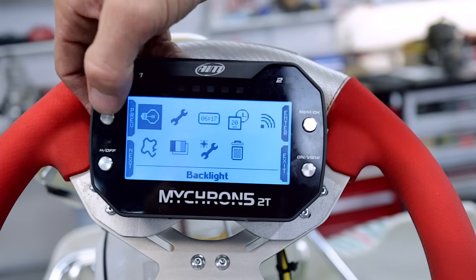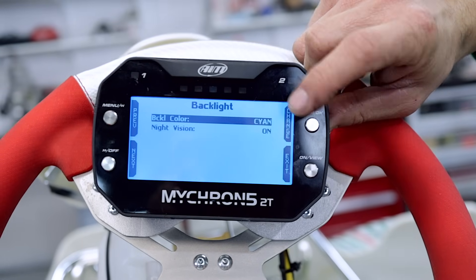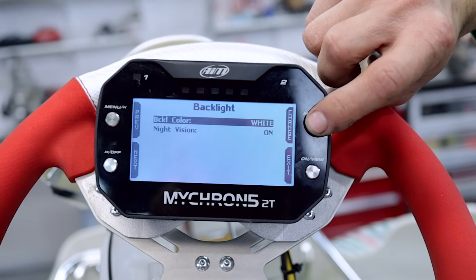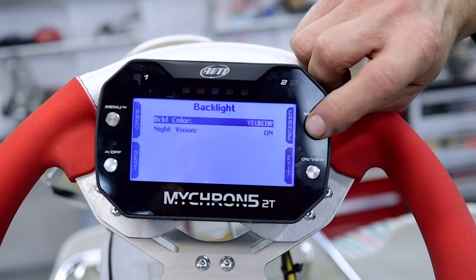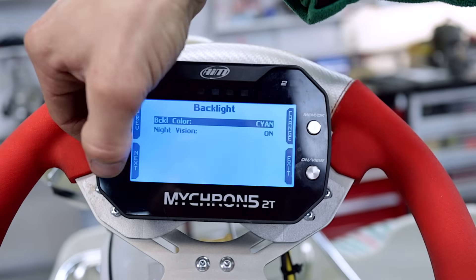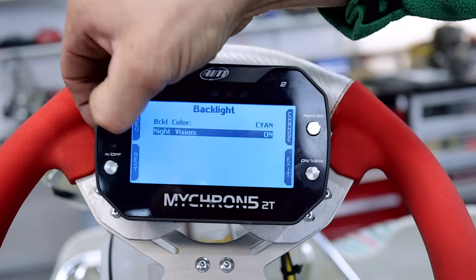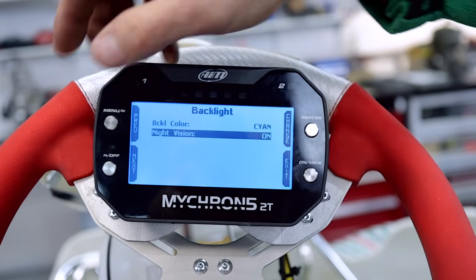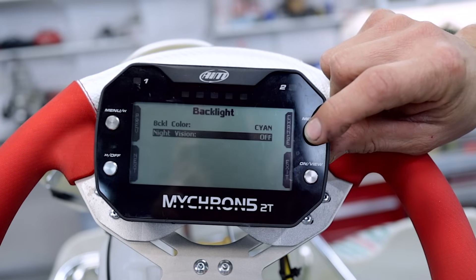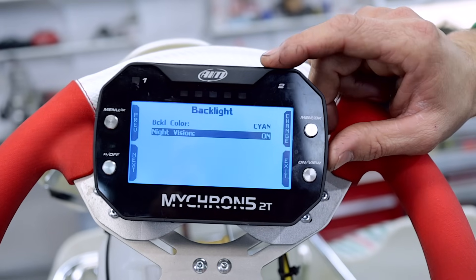Over here you've got your menu button, and the first option is your backlight. You can change the colours here by pressing the change button. I like the cyan — I can see that the best when I'm on the track. If you press the next button, it's only got two options, but pressing next or previous does the same thing. You can change it: night vision on, night vision auto, or night vision off. I'll leave it on night vision on so I can see it during the day as well.